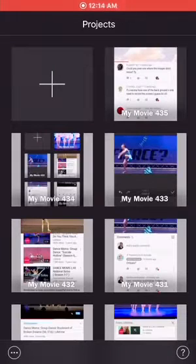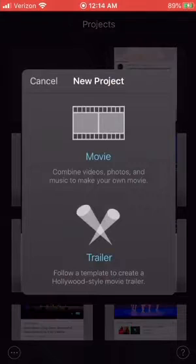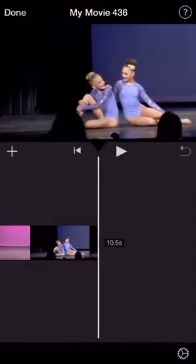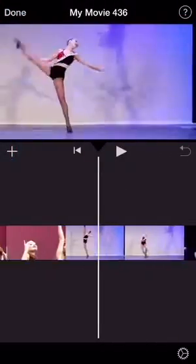Hello everyone, today I'll be showing you some tips and tricks with iMovie. So the first thing you're going to do is make a new project and do movie. And then choose whatever you want to do. And there you have it, you have your project right there.